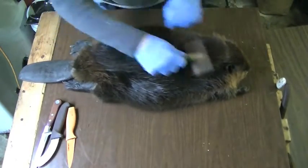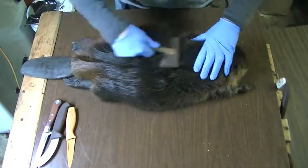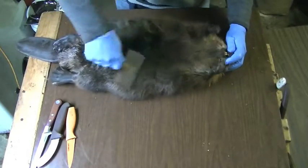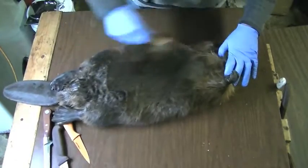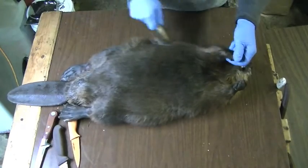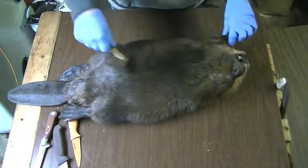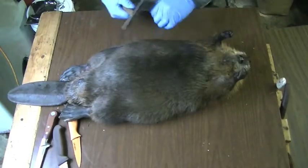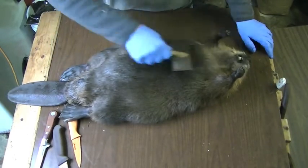His fur seems to be really nice and prime. I'll flip him over and brush him all out. One thing I do when I flesh my beavers — the bigger the beaver, the harder they are to flesh, so I have to use my sharp fleshing tool. But this beaver I might be fortunate enough that I can push everything off, so we'll hope for that.